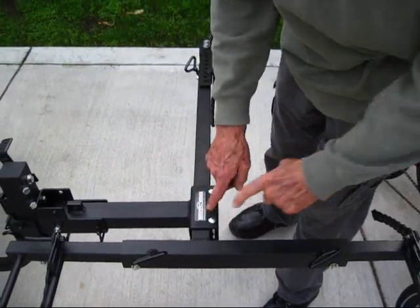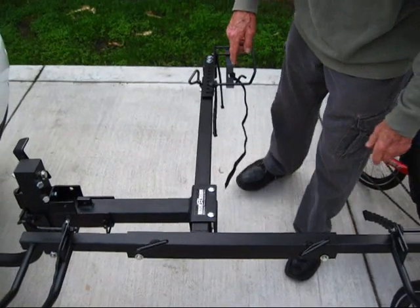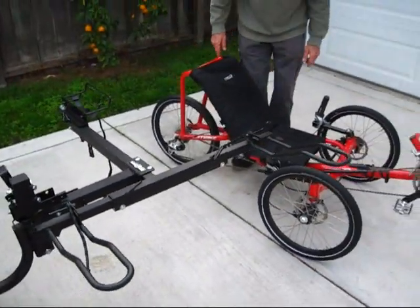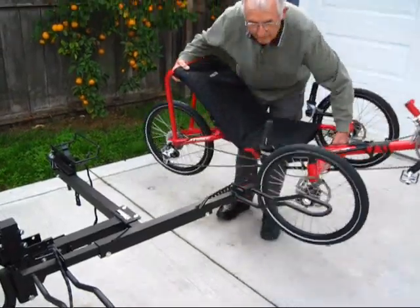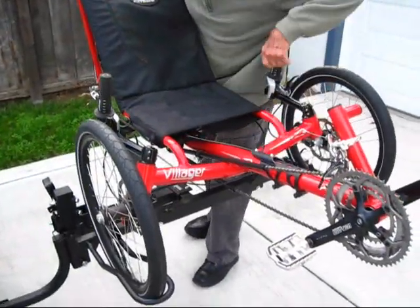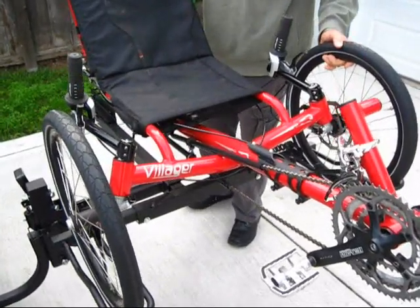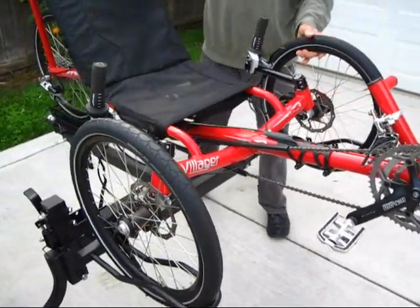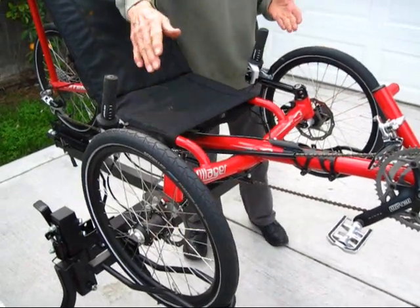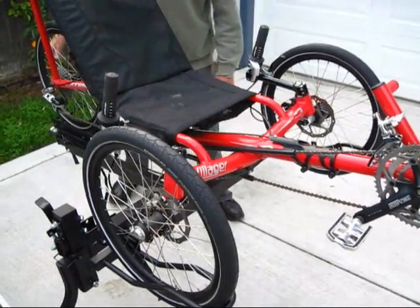U-channel, mainframe, one inch of space. Let's see how close I've got. And it looks like the adjustments are good. The wheels are centered in the wheel holders, all three of them.